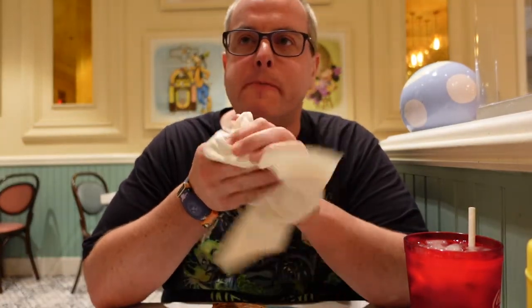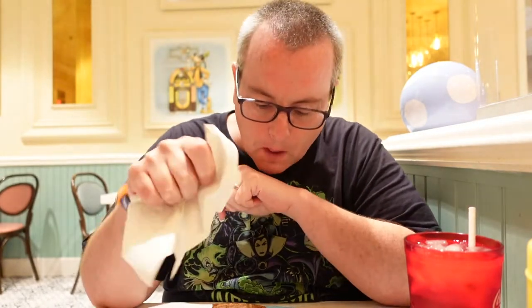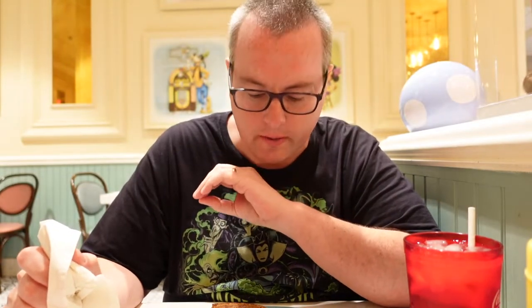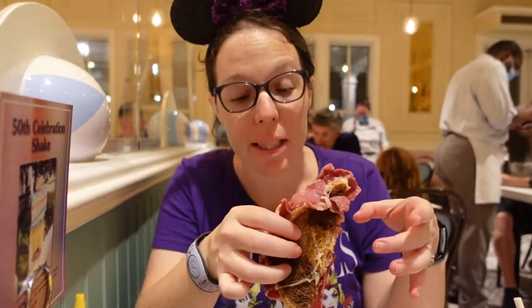I'm going to take a bite of this Reuben sandwich and see what it tastes like. It's really good — it's a little greasy, but the meat is really good. It's got a good flavor to it. You can taste that Thousand Island dressing and that sauerkraut. Everything you'd want in a Reuben sandwich. I'd give this a thumbs up; it's definitely something I would order again.